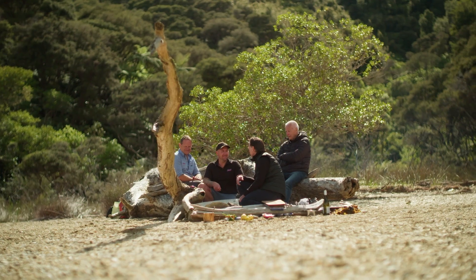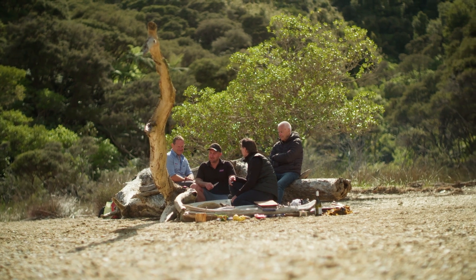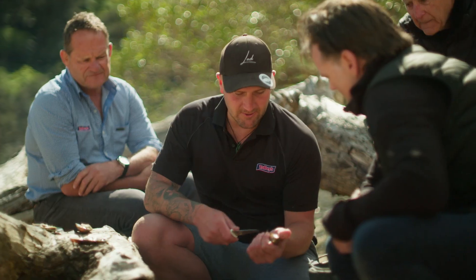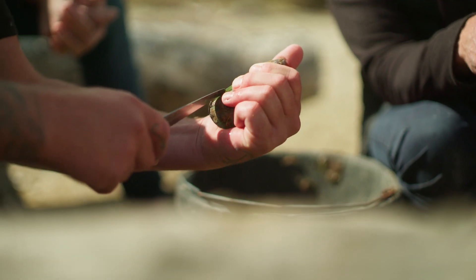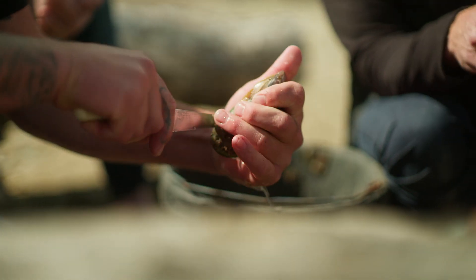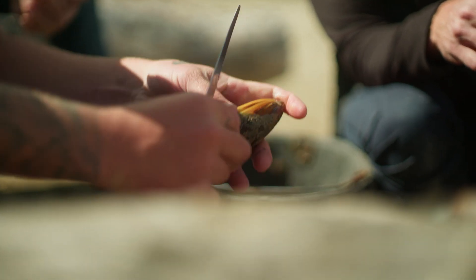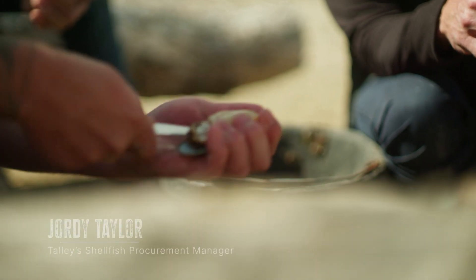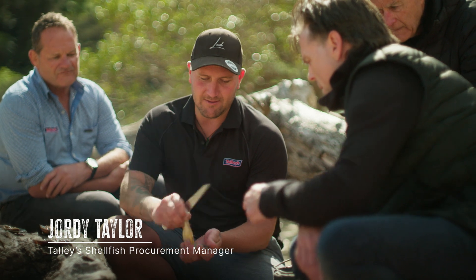Something else that has blown me away is the art form and skill of opening up the mussels the proper way, and Geordie is the best I've ever seen. So I just create a lip there, push the knife in right to the back, come up and take the lip off the shell, open it up, straight around and take it out of the shell. And then you've got your whole mussel sitting there.